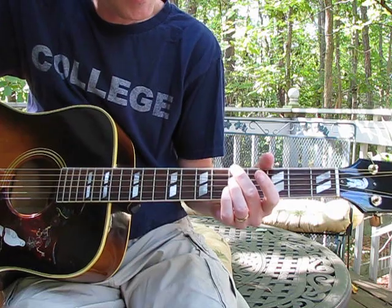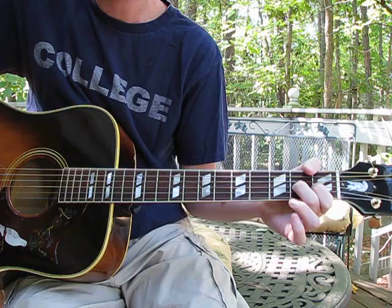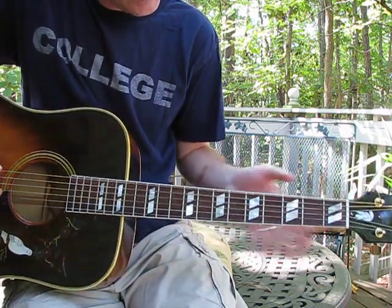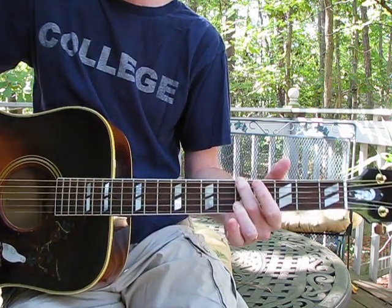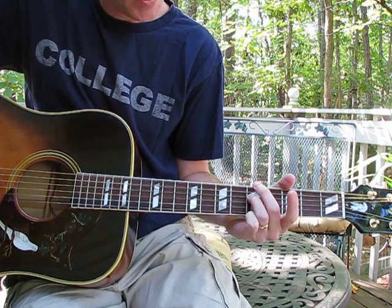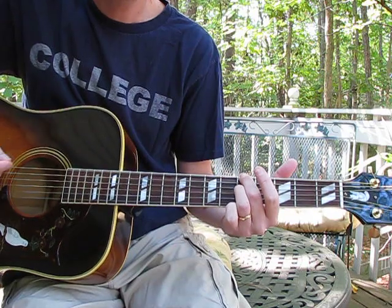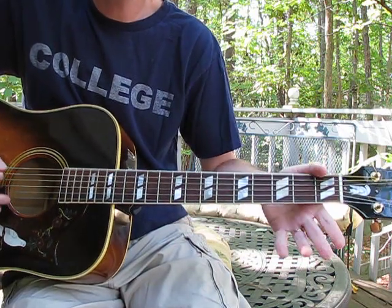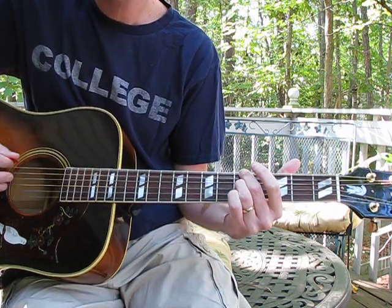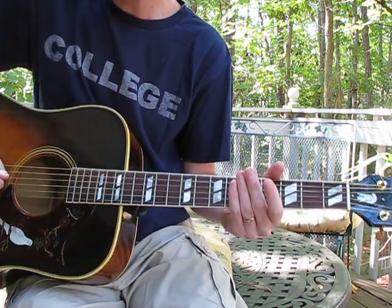The real difficulty in that part is once you get through with this, you have to hit that last chord — which is fifth fret on the bass E string and then the D string, two strings below it, same fret — and you have to hop back to that pretty quick. So let's go through the whole thing all together.